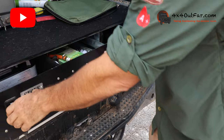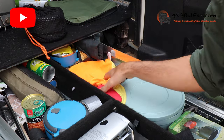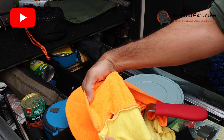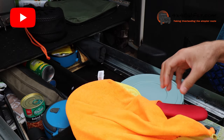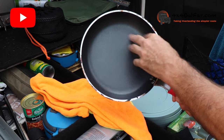In my stone drawer system I have my pan in here. What I do is I stitched two dishcloths together — like this — my wife did a good job for me actually, just to protect it from putting stuff on top. As you can see, my pan is so nice and clean.